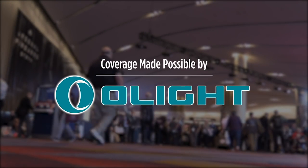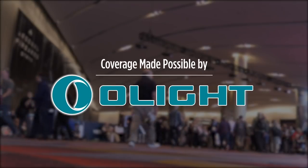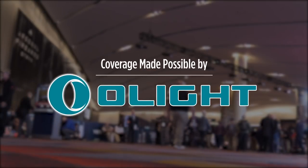These lights are intuitive, tough, and very bright. Use the link below and code OLIGHT10 for 10% off anytime.